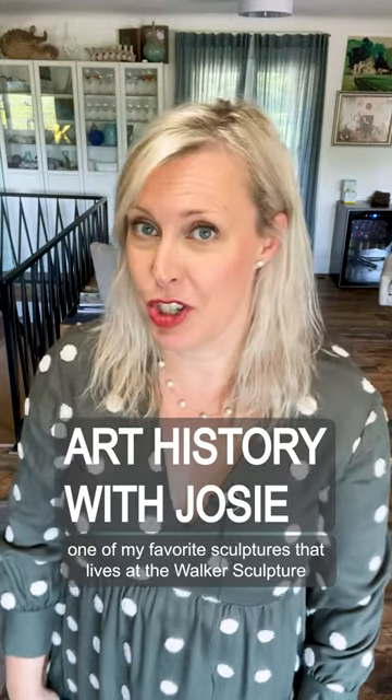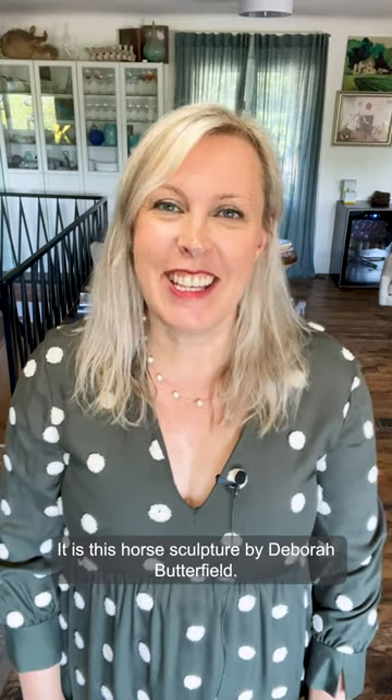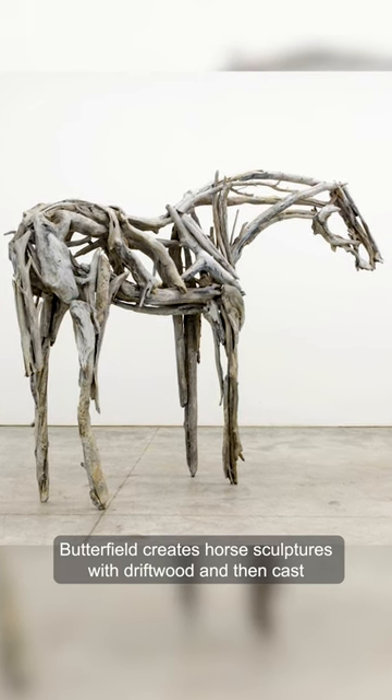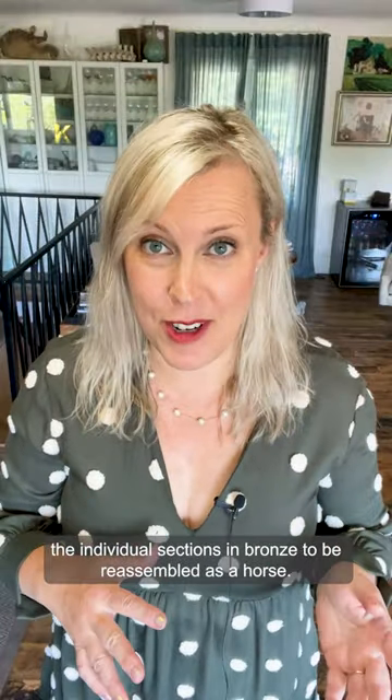Welcome to Art History with Josie. I want to show you one of my favorite sculptures that lives at the Walker Sculpture Garden here in Minneapolis. It is this horse sculpture by Deborah Butterfield. Butterfield creates horse sculptures with driftwood and then casts the individual sections in bronze to be reassembled as a horse.